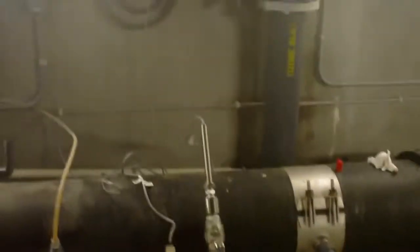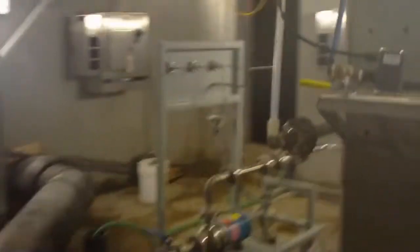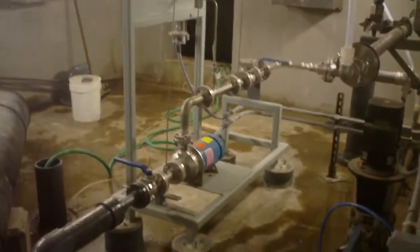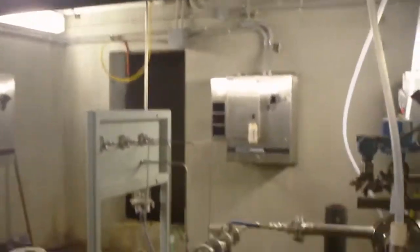Moving over to the other side of the plant, this is the disinfection basin. You'll once again see the ORP probe in the line, the ORP analyzer on the wall, and you'll see the smaller Mozzie system with only one pump, one Venturi, and a very simple panel for disinfection.